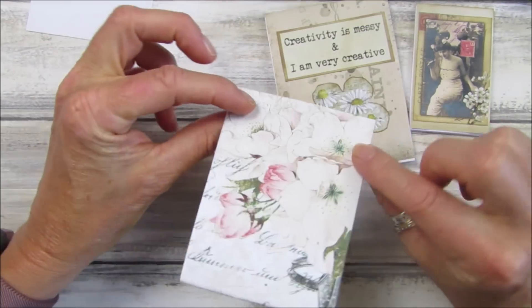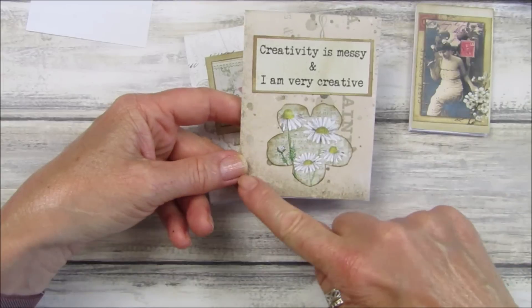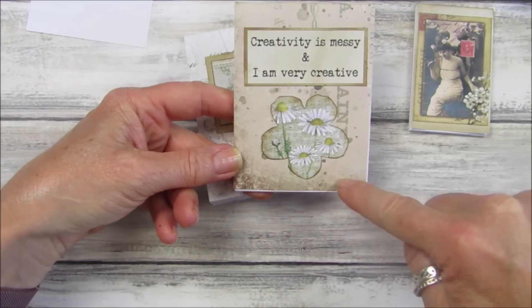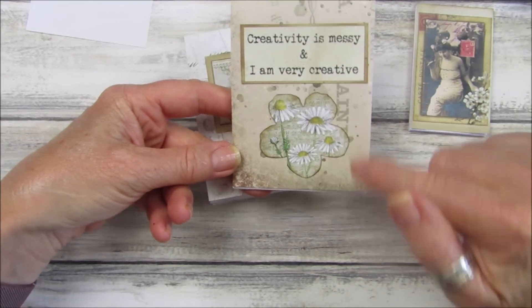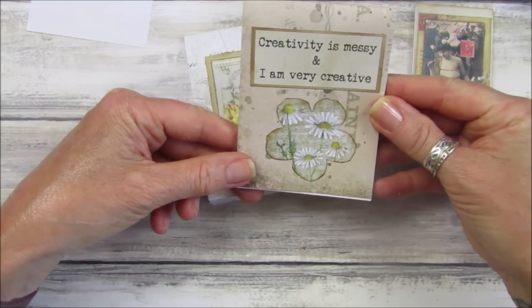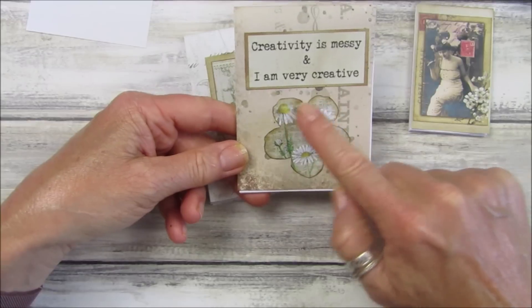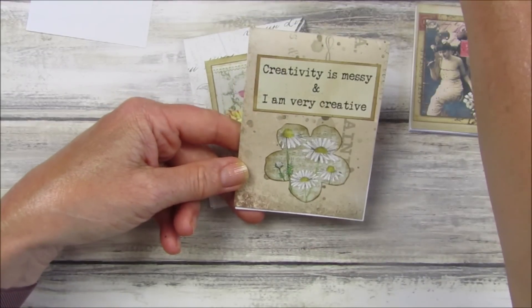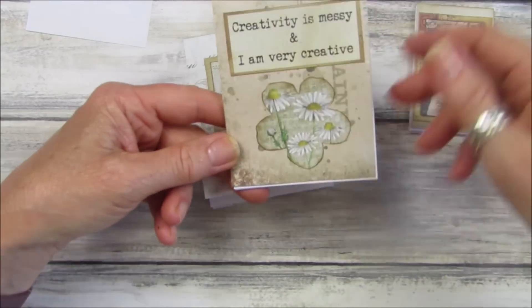That's the seam binding bow — aren't they just gorgeous? This one here is exactly the same. I've done them three inches by four inches, which I think is quite a nice little size. I've got one of my crafty words and phrases, and this is one of my embellishments because I found a little bundle from my beautiful botanicals kit.